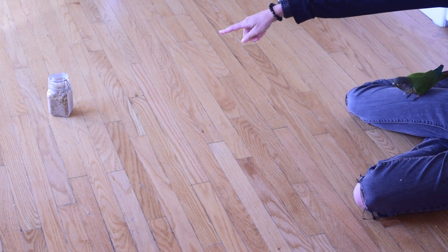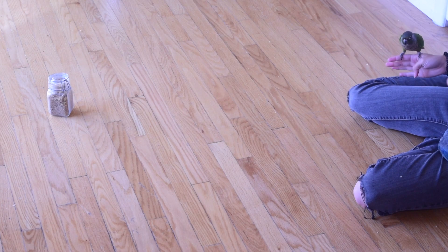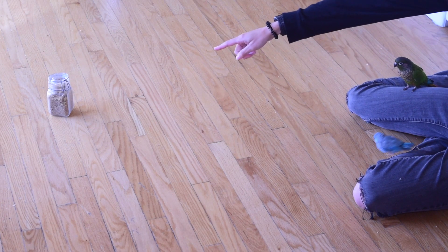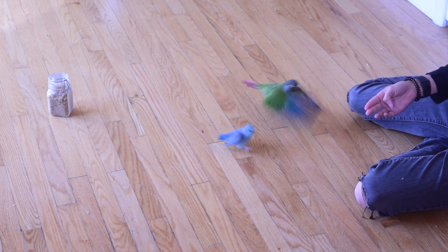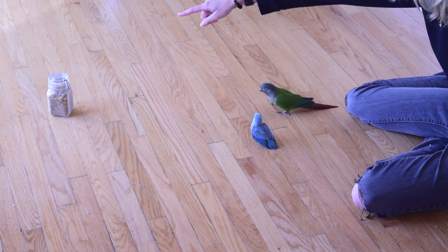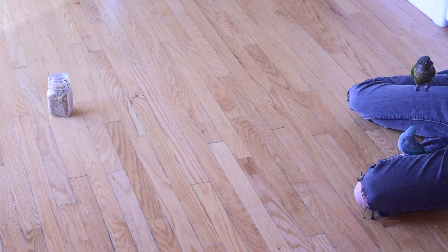You will have a little bit of a step back where the bird doesn't really understand what we're transitioning to. Just stick with it — we will get there, it just takes a little bit of time. Once we have this super snappy recall happening where I'm able to send Newt away to the object and call him and he's actually flying back — not walking back — that's when we know we're ready to move on to the next step.